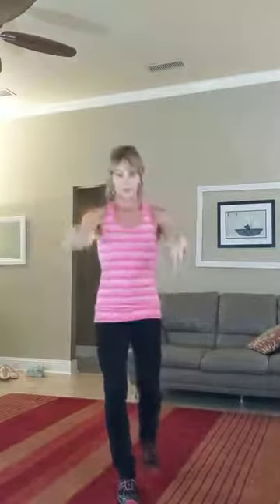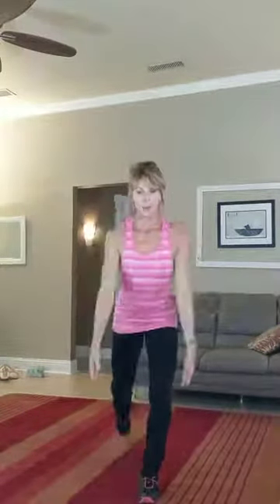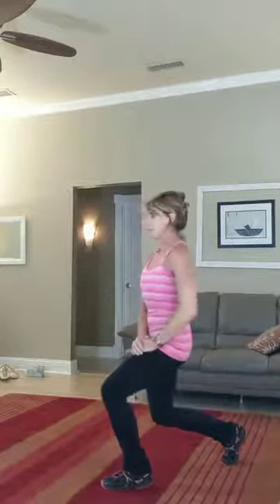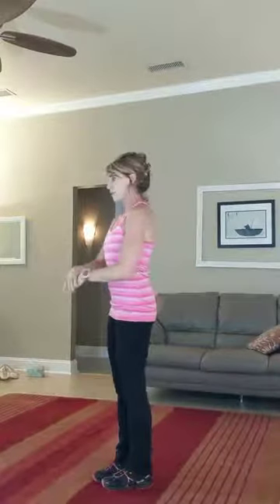Push to come back, feet together. Inhale down, exhale up. From the side, the modified version: notice the step is smaller, the knee bend is smaller, hands here for a little bit of support, and then up. Switch over to the other side — inhale down, exhale up.